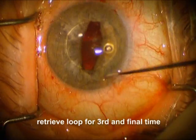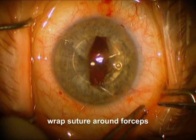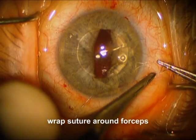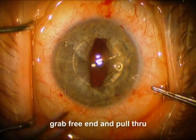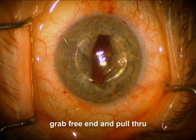And now one more final time. We're going to go in there and grab a loop and pull it out. We're going to wrap the suture around the forcep — going the other direction this time to make it square on the top — and we're going to pull it down and bring the knot inside the eye.